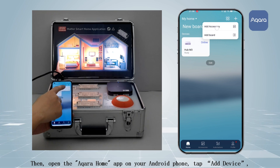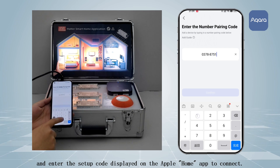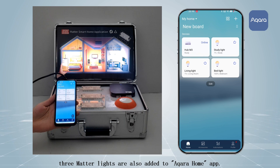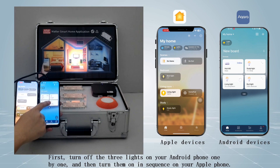Open the Acra Home app on your Android phone, tap "Add Device," and enter the setup code displayed on the Apple Home app to connect. A few minutes later, the three Matter lights are also added to the Acra Home app, and now you can control the lights simultaneously using both Android and Apple phones.